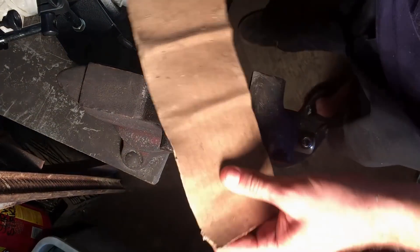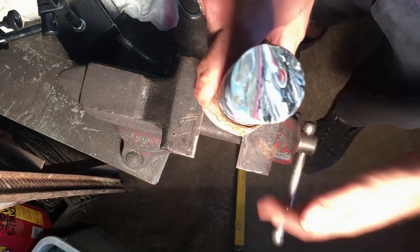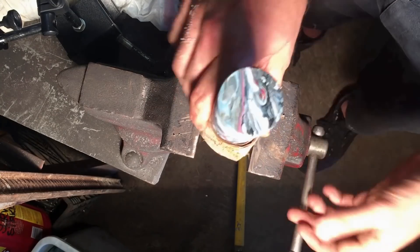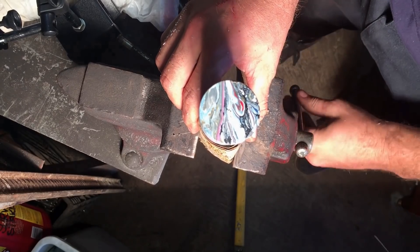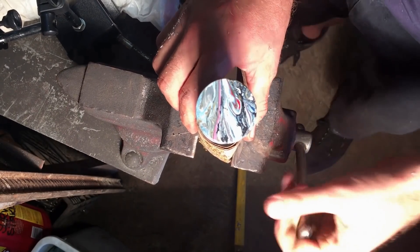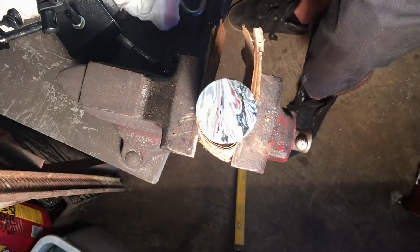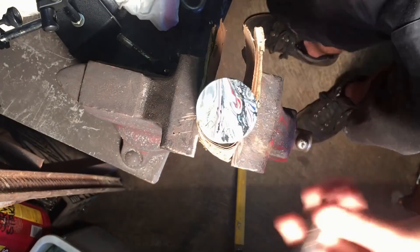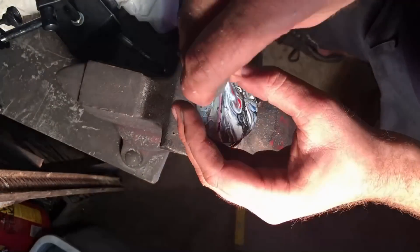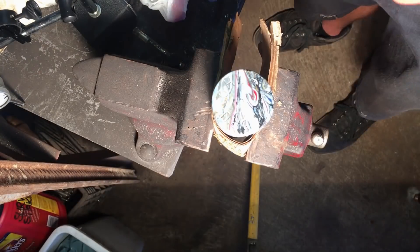As is typical with machine work, I finish up a really nice job by stamping in poorly aligned letters. The trick with letter stamps is to only hit them once with the hammer, so you need to be very sure with your blow.